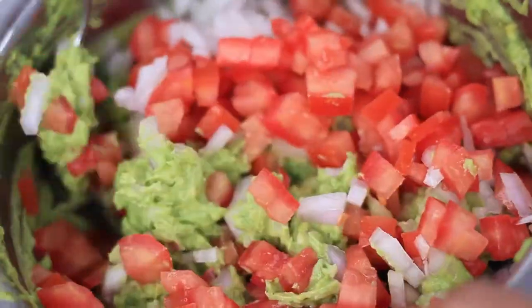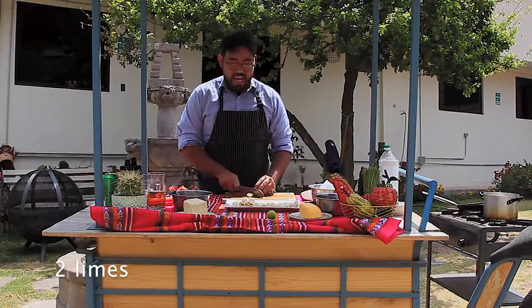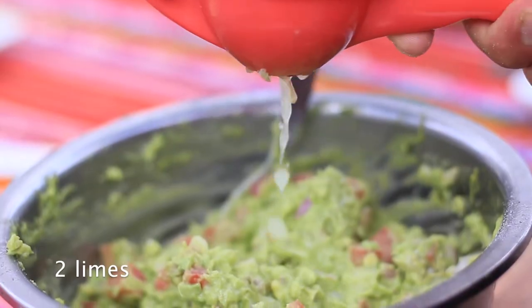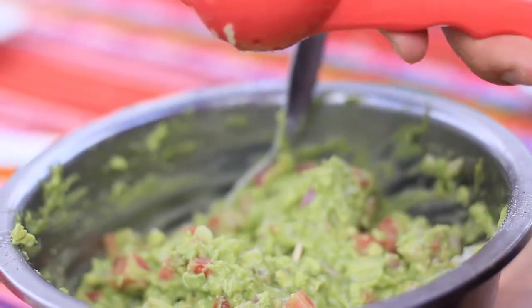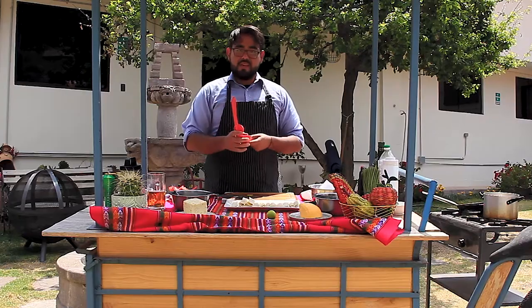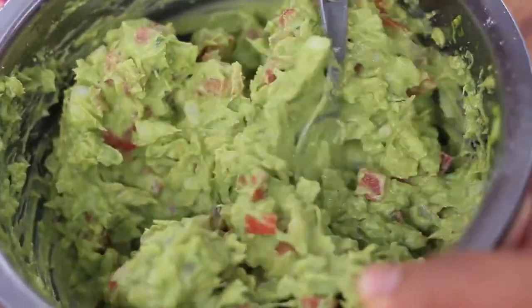There's one more really important thing to add: key lime. And nothing beats key lime from Peru. When I squeeze it, I always make sure not to press all the way through — I don't want the bitter flavor in any of my preparations. This is ready — try it and check if you need more salt, pepper, et cetera.